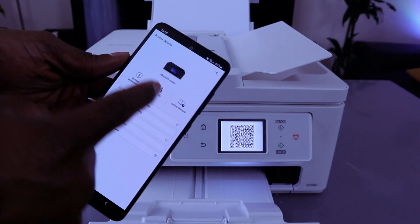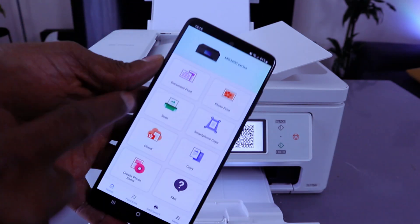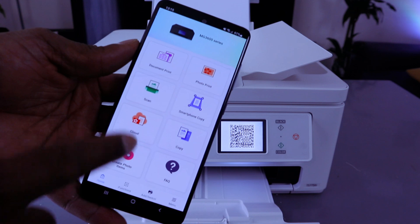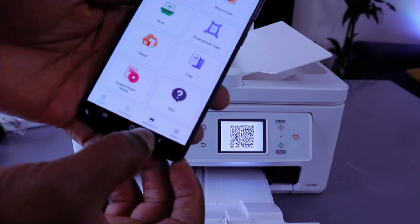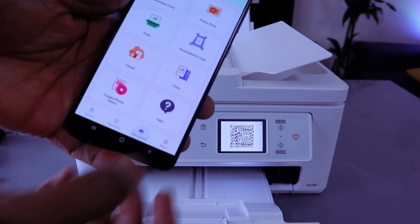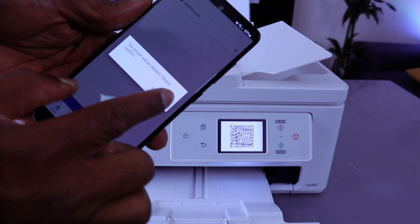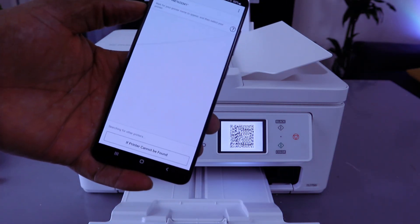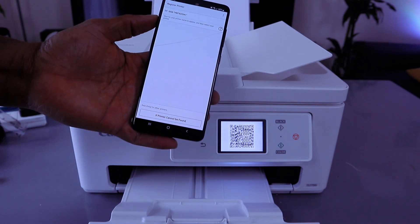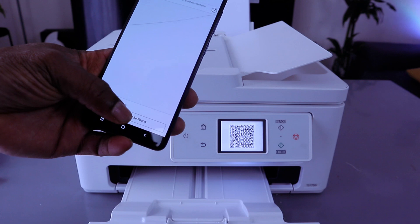This is the Canon print app — make sure you are connected to the network. If you already have a printer registered, select 'add or switch' to remove the old printer. Confirm deletion by selecting yes, then select 'Register a printer' and the app will search for available printers.